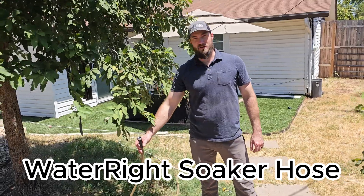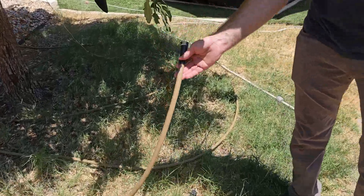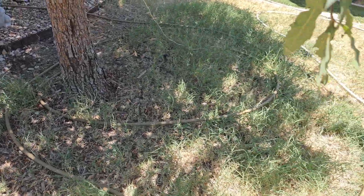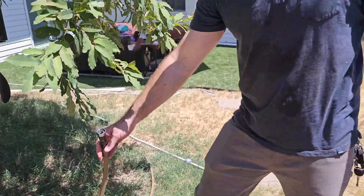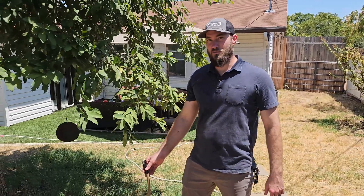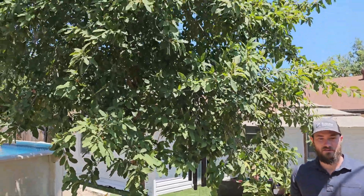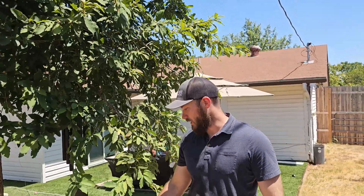Here's the last of the methods we'd like to talk about — this is a soaker hose. This is a Water Right soaker hose, 50 feet long. There are many kinds of soaker hoses: the old-school foam style, sponge style, and drip tubing, but this is a really nice, durable, easy one to use. As opposed to some of the other methods we've shown, this one is suitable for watering much larger trees — like this larger Monterey that has far too large a root system to be watered with any of those other methods.